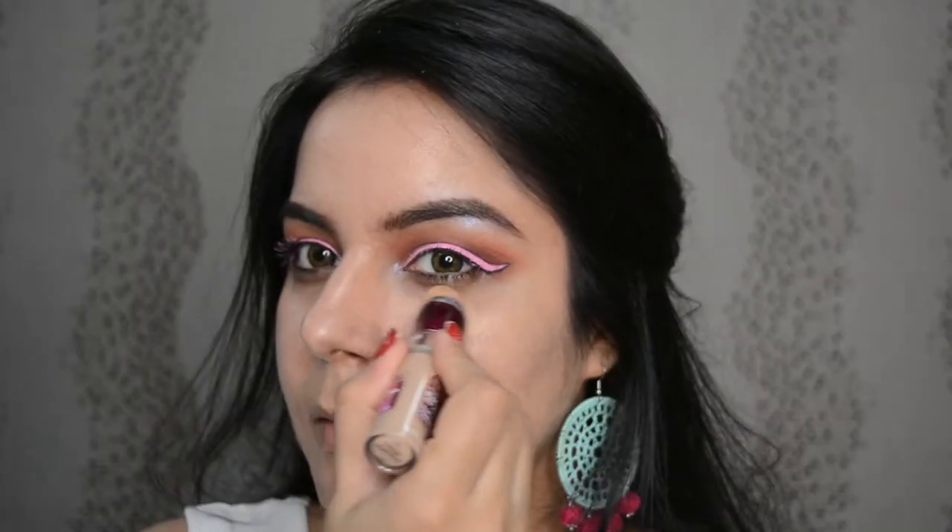Keep pushing the product. Now with the Maybelline Fit Me Concealer, let's conceal the under eyes, corners of the mouth, or anything you want to hide. Let's blend this too. I really like this concealer for the coverage, finish, and texture — it's economical and easily available.